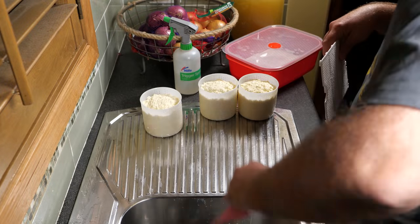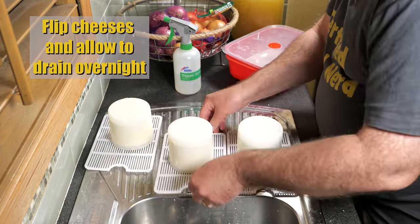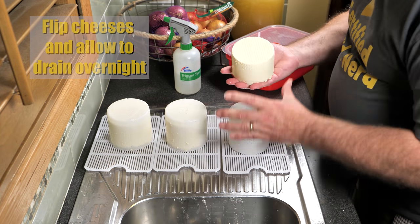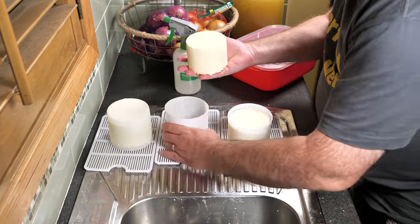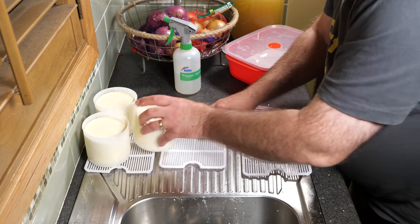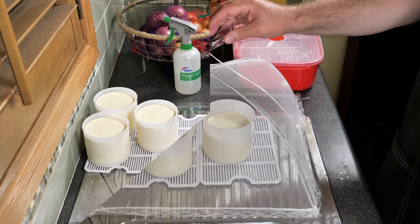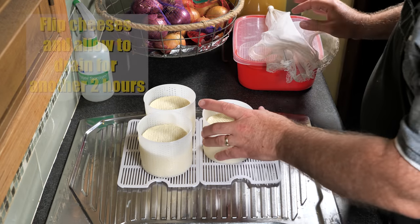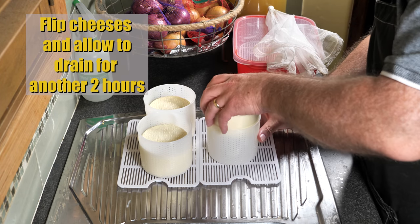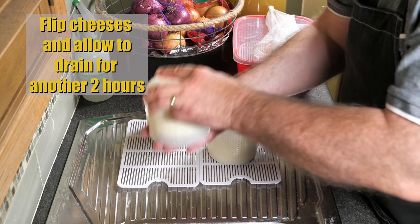Just a quick clean up. Now we're going to flip the cheeses over and allow them to drain overnight. They were fairly firm at this stage, so I decided to make sure there was a nice clean bottom — I just took them out of the hoops and put the not-so-smooth side down on the bottom of the basket. That will give me a nice clean surface all over the cheese. The next day we're going to flip the cheeses again and allow them to drain for 2 hours, and as you can see I've got a nice rind developed on all the cheese.